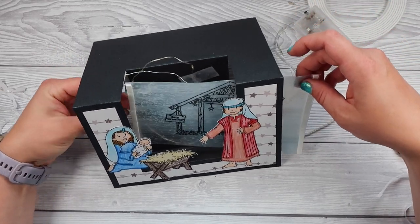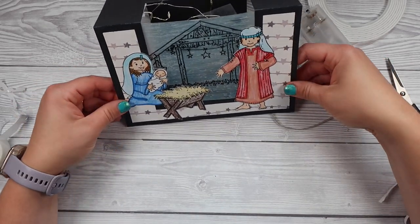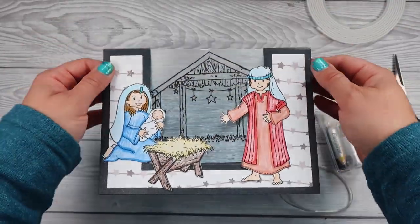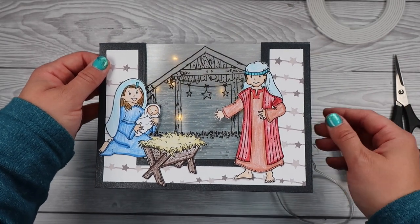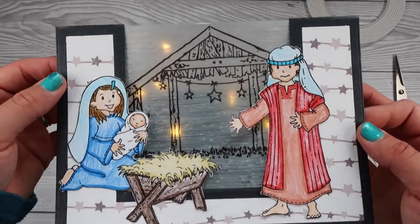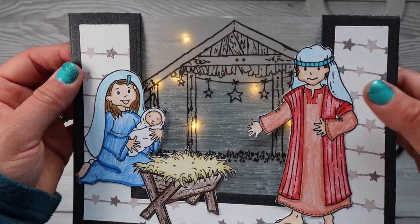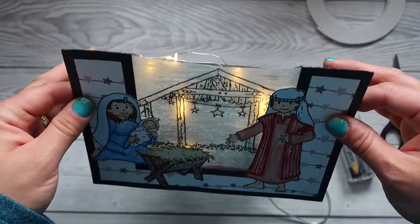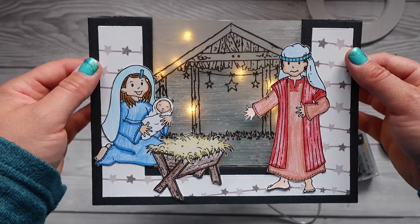Once the lights are all in place, I peel off the release paper on my foam tape and slide that little panel in, sticking it just behind the front area. From the top it looks a bit messy but from the front it looks really gorgeous. Once I got some batteries and turned it on, you can see the magic — the beautiful pearlescent acetate with its shimmery shine covers up all that messy string behind it and all you can see is the lights.